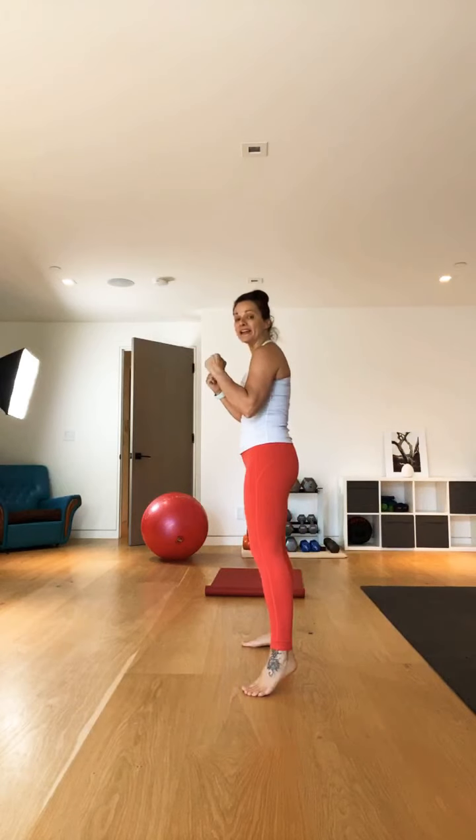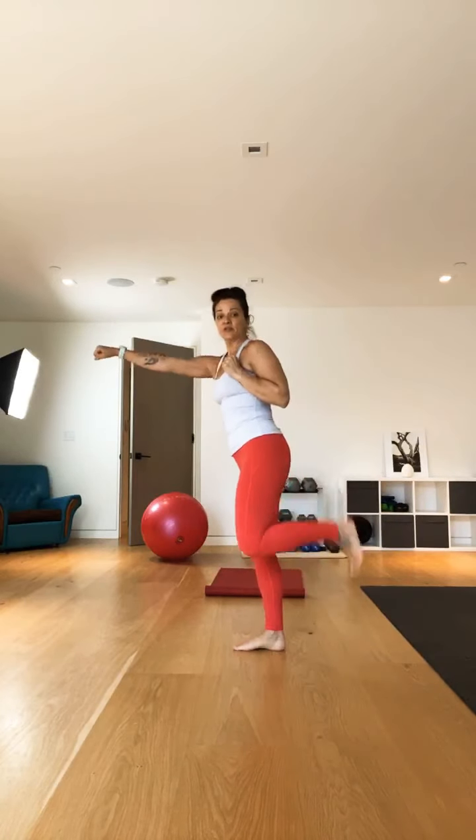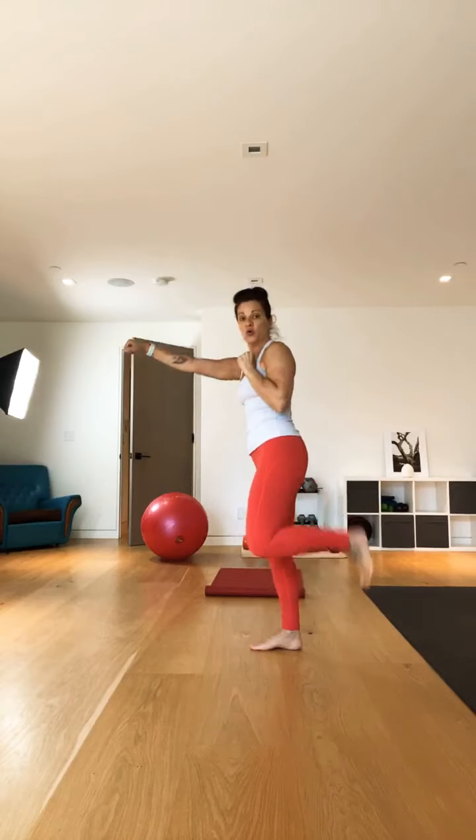Now let's combine the arms, going low impact. Basically booty kick, punch, booty kick, punch — opposite arm, opposite leg. It's okay if you do the same side. So we're going heel kicks with a straight arm punch. This is low impact, and when we bring it up to high impact you can always come down to this low-impact variation. Now just pick up the pace. You can always go from low to high. Punching and kicking at the same time — 10 more seconds. 5, 4, 3, 2, and 1.